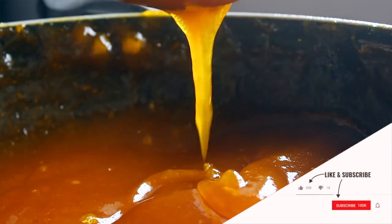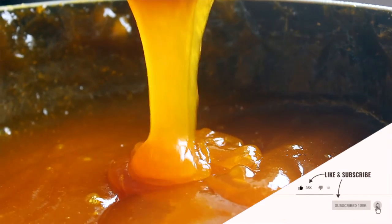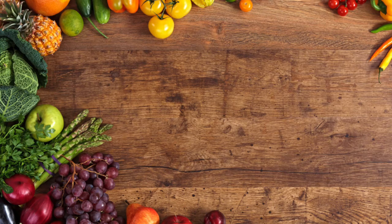The mango jam is ready. If you want to taste it, please give a comment and subscribe. See you next time.